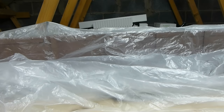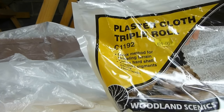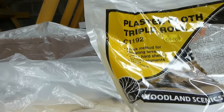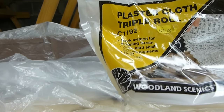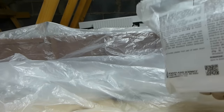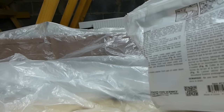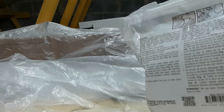I've got to the stage where I'm needing to apply plaster cloth to the top of the foam terrain that I've shaped and filed down. What I'm using is Woodland Scenics Plaster Cloth Triple Roll, which apparently gives you 30 square feet of coverage. There are full instructions on the back. It's not rocket science — it's fairly simple to do, but messy, hence I've got the sheets down.